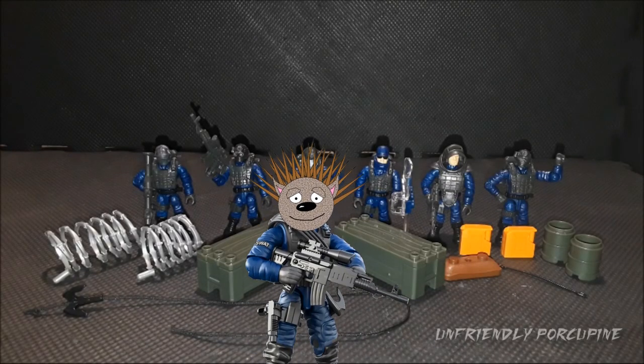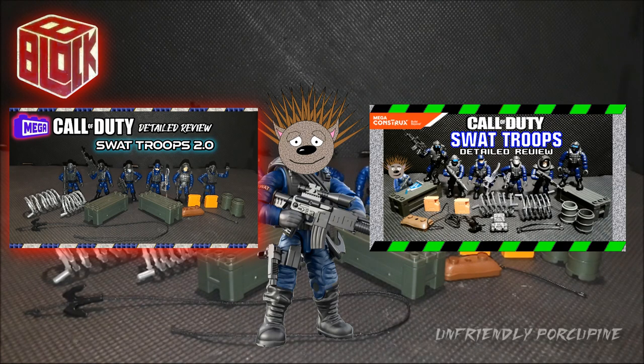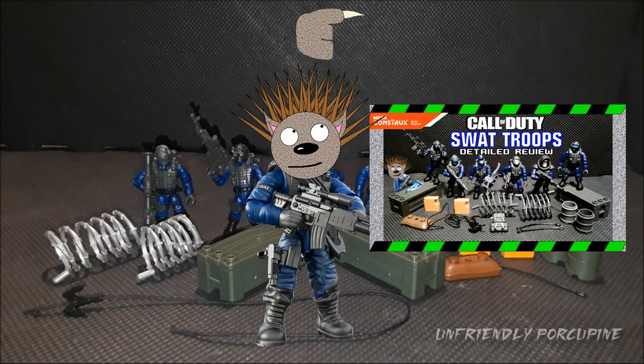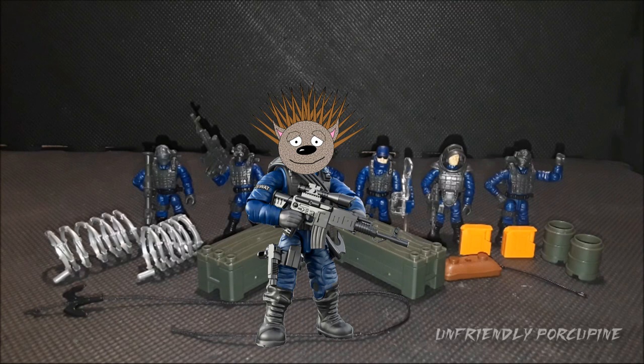Hello everybody! It's me, UnfriendlyPorkyPie, and today I'm reviewing the X-Block SWAT Troops 2.0. This is the updated version of the SWAT Troops. If you haven't seen the previous one, which I highly recommend, go check it out — the link will be in the description and in the YouTube caption up there. It also makes more sense to watch the old one and then this one to compare how far they've come and some new things they've added. Let this review begin!